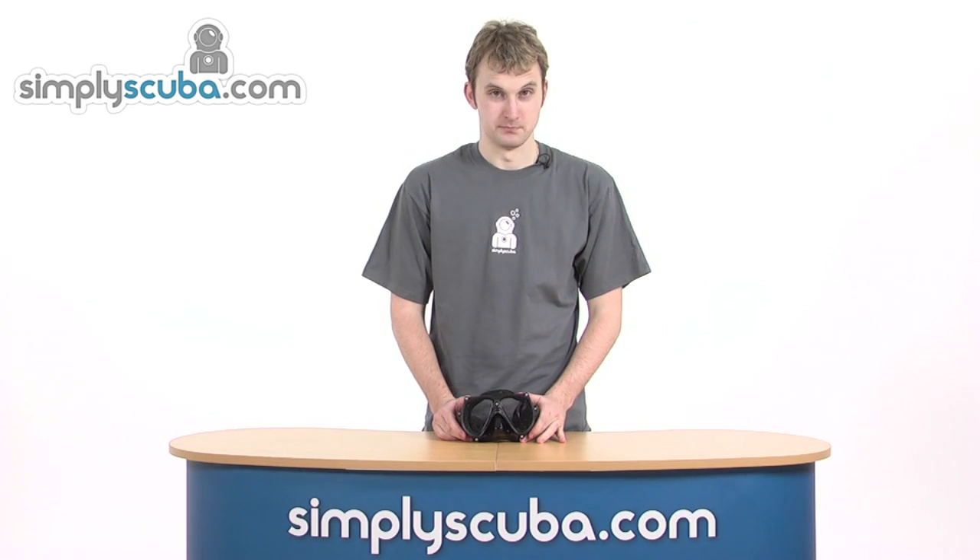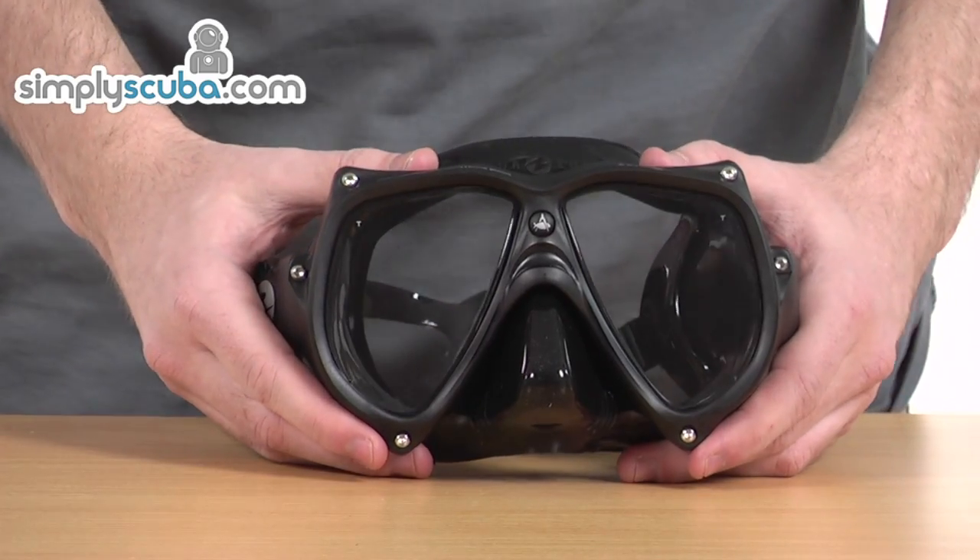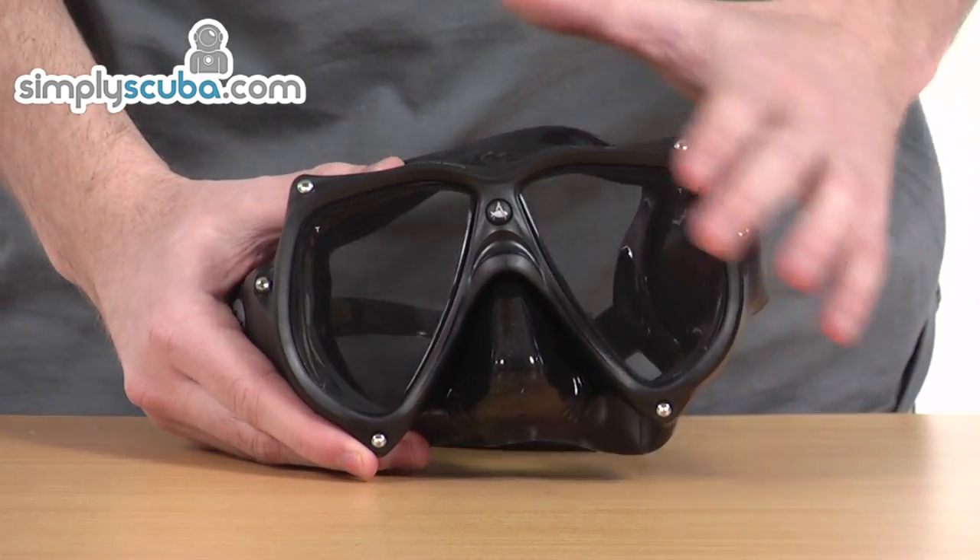Hi, welcome to simplyscuba.com. In this session we're taking a look at the Aqualung Technica mask. Let's go ahead and take a closer look at some of the features on this mask.